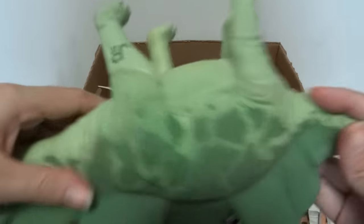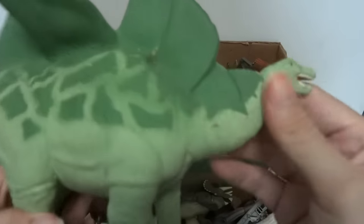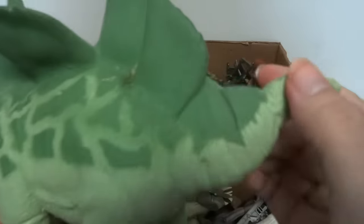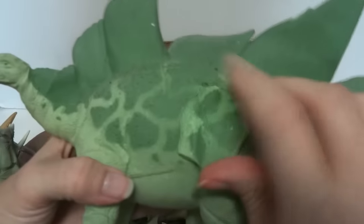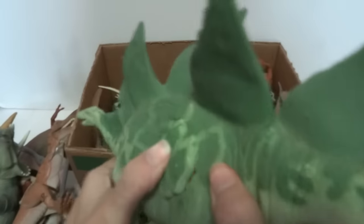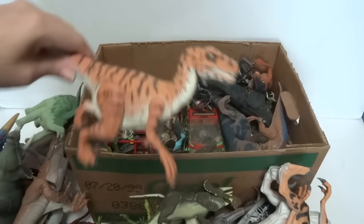Here's a Stegosaurus. He's got some kind of weird joint thing going on in his head — I don't know what that is. I like the paint on this one — nice colors and pattern.